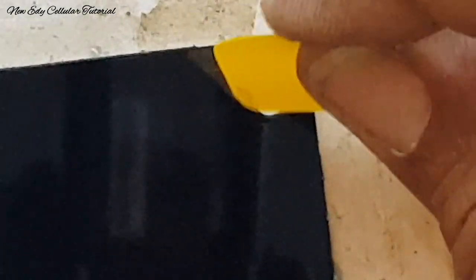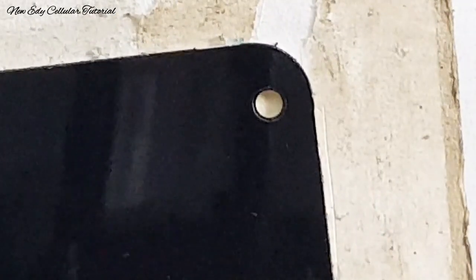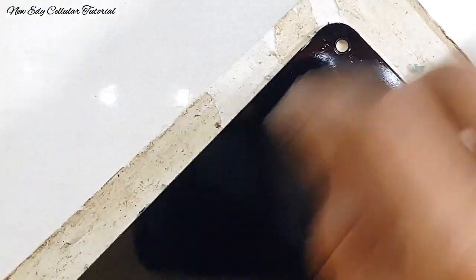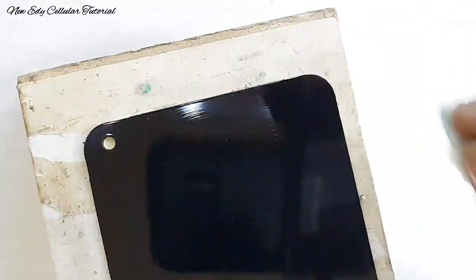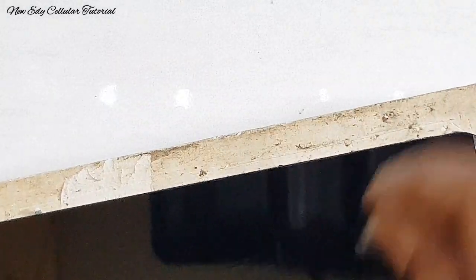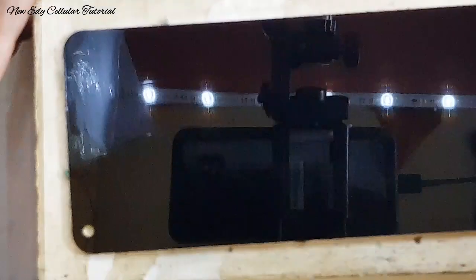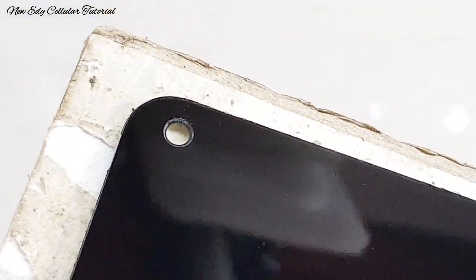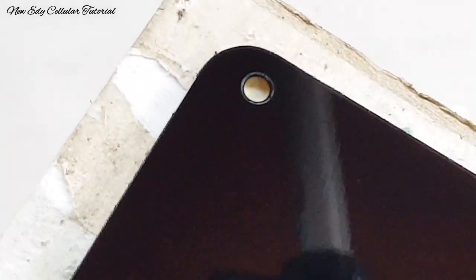Di bagian kamera depan masih ada sisa lem yang sangat tebal di bagian lubang kamera depan. Kita ambil sedikit demi sedikit menggunakan mika. Jangan menggunakan benda yang tajam — usahakan menggunakan mika saja untuk menjaga lensa kamera depan tidak kotor atau lecet. Pelan-pelan membersihkan sisa lem yang masih ada di lubang kamera depan sambil menggunakan tisu yang sudah dibasahi cairan pertamak. Jika masih ada sisa sedikit-sedikit, usahakan sedetail mungkin pengerjaannya agar hasil kamera depannya bersih dan jernih.